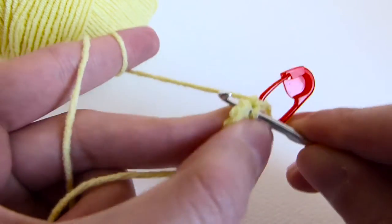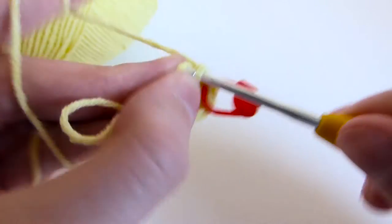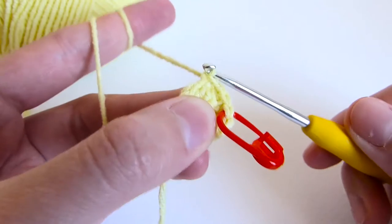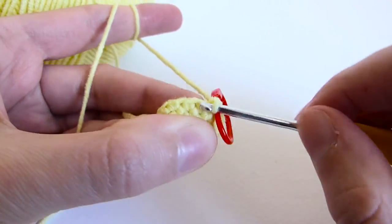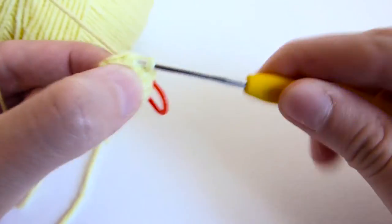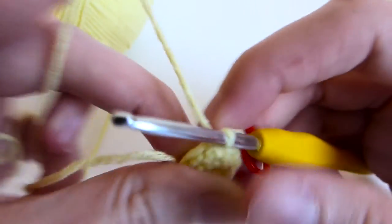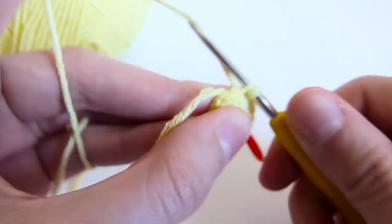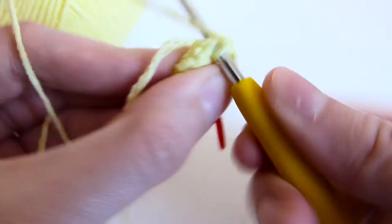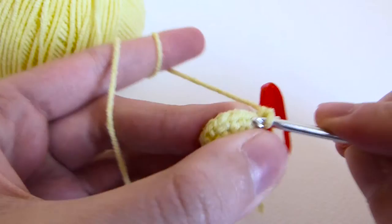Rows 3 and 4, single crochet around. Row 5: you repeat the sequence of single crochet and in the next stitch increase till the end of the round.